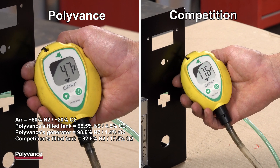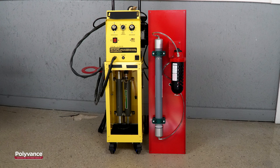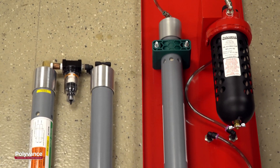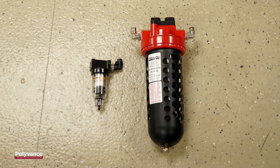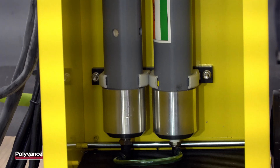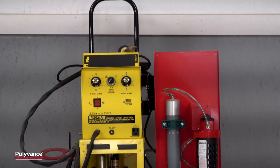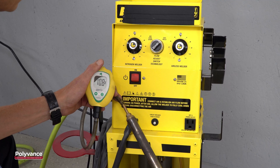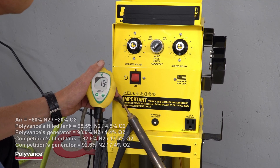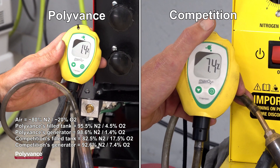To compare apples to apples, Polyvance's oxygen level in the tank is 4.5% versus the competition's 17.5%. When we hook the oxygen meter up to the competitor's welder, the nitrogen purity is 93% compared to the 98% plus provided by the Polyvance welder. Polyvance's nitrogen welders are simply better designed and engineered. The Polyvance nitrogen membrane is sized to provide optimum nitrogen purity at the low flow levels required for plastic welding. Packaging constraints require the competition to use two smaller membranes in series, a less efficient design that compromises nitrogen purity.